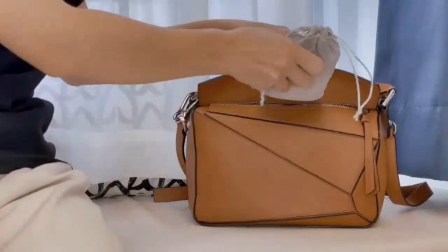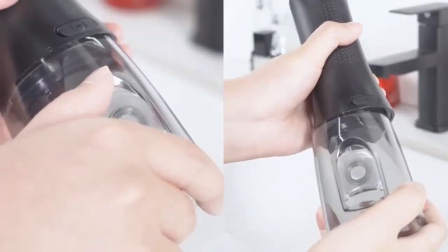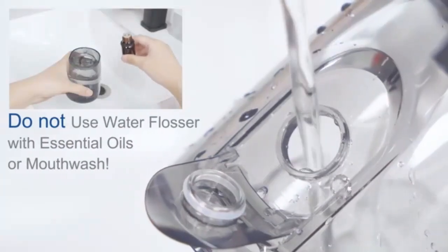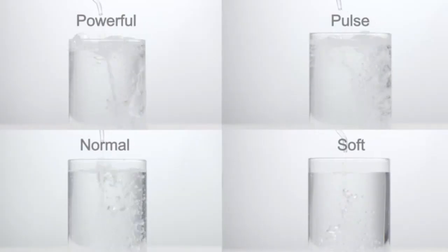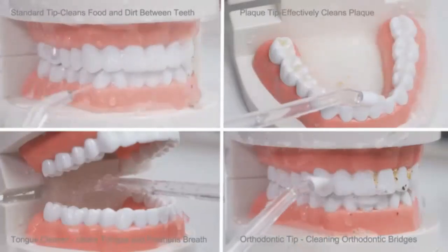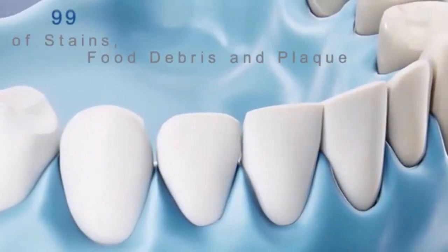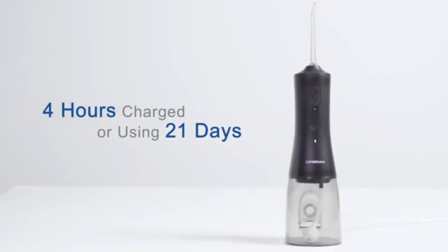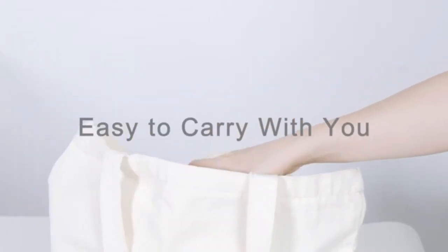Elevate your oral hygiene with the Mosell Water Dental Flosser — the ultimate oral care solution for home and travel. With a 350ml water tank and an easy-to-read display, it offers a powerful and efficient clean every time. Choose from five pressure modes to suit your dental needs, from gentle to deep cleaning. Equipped with eight replaceable jet tips, this flosser is perfect for the whole family. Its portable design and included storage bag make it convenient to take on the go.